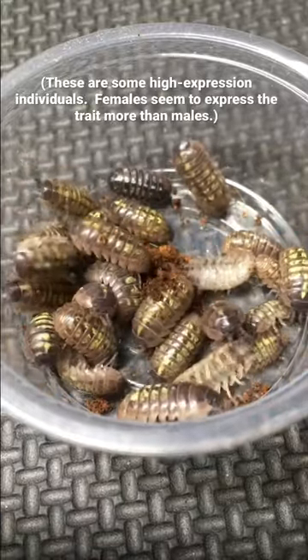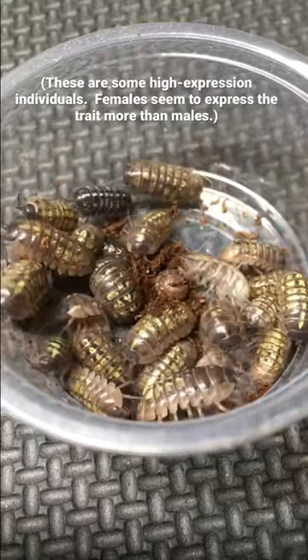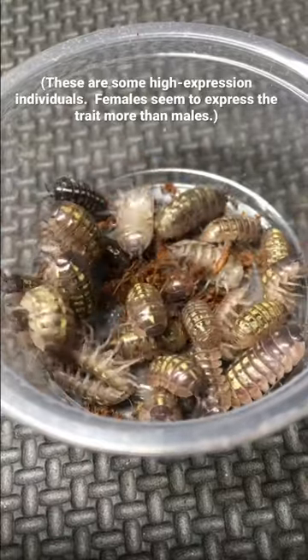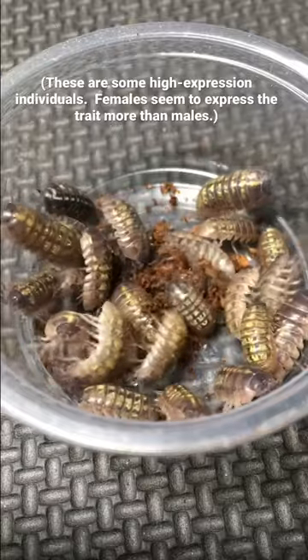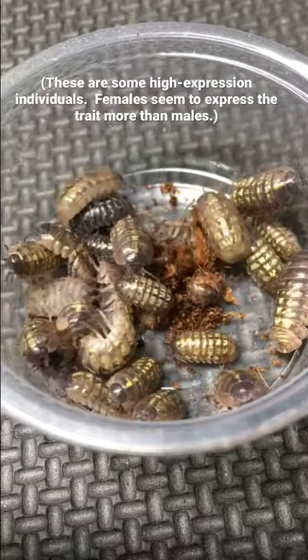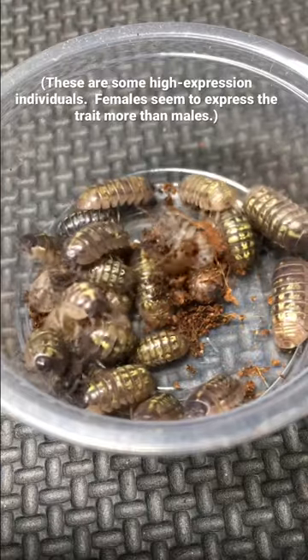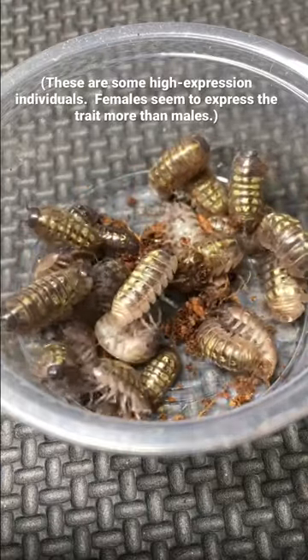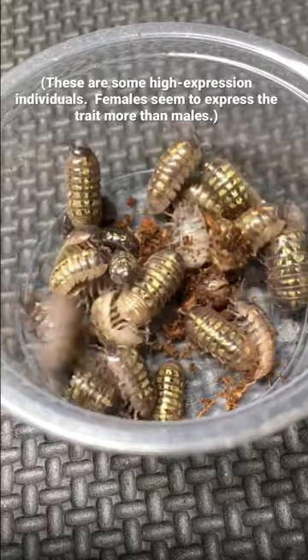Years ago, my son collected an individual of Armadillidium vulgare that was very high yellow, and with that and a few other individuals that were very high yellow that we collected in the canyon that day, we founded this breeding project. As you can see, the individuals descended from those are doing fairly well, and people often ask, so I thought I'd give you an update.